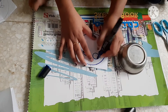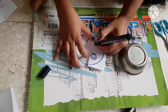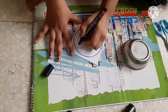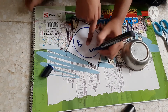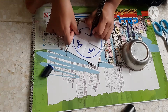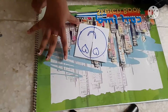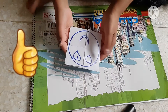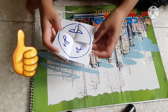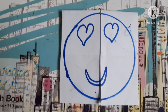So here our endless card is ready, and if you want, you may also color it. If you like this video, please like, share, and subscribe to my channel.